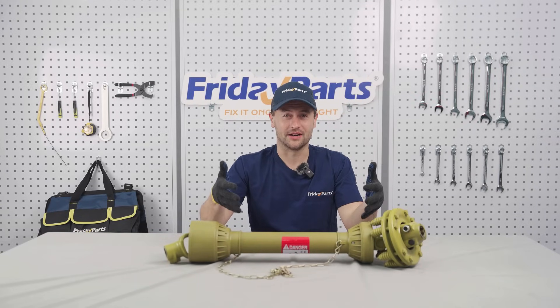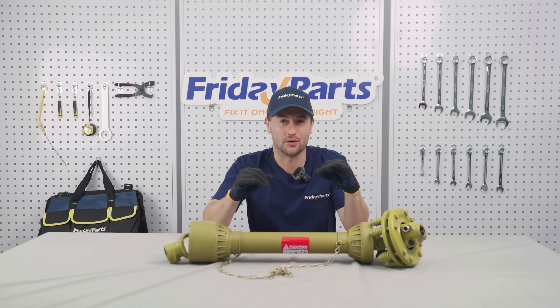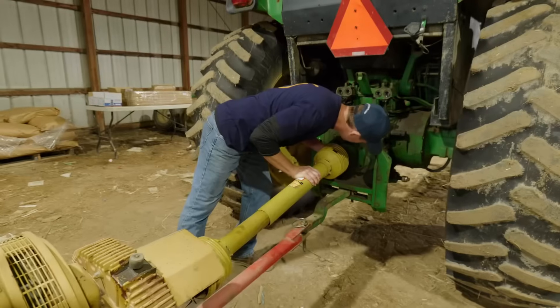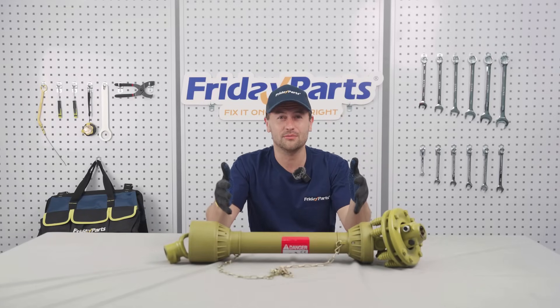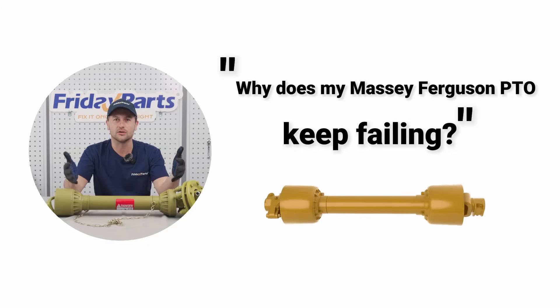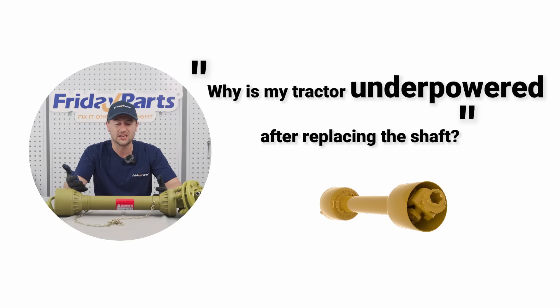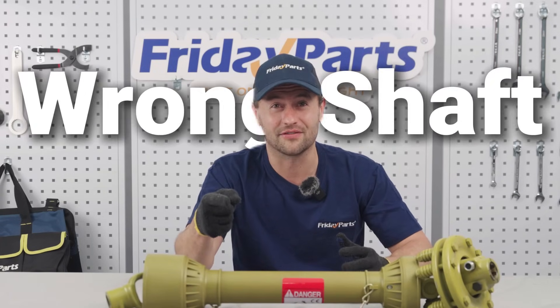Hello, welcome to the Friday Parts Buyer's Guide. Today we are tackling a common headache for many farmers: how to choose the right PTO shaft and avoid losing thousands of dollars. Every month our customer service team receives hundreds of questions — why does my Massey Ferguson PTO keep failing? Why is my tractor underpowered after replacing the shaft? In most cases the answer is simple: you might have chosen the wrong shaft.